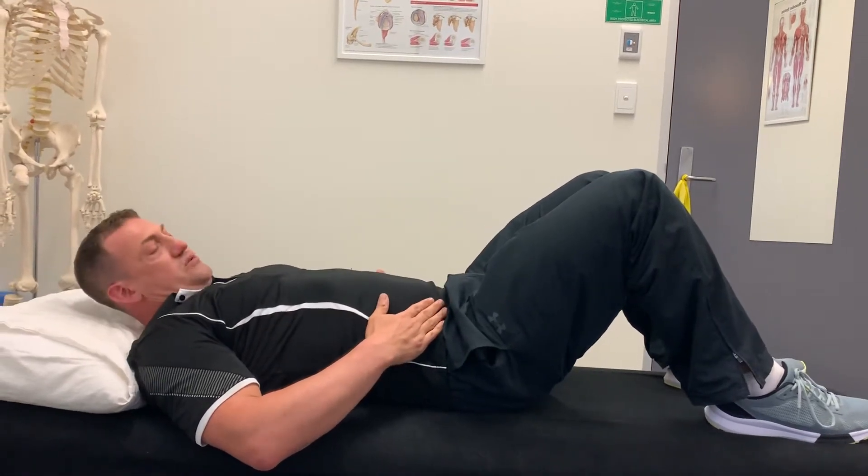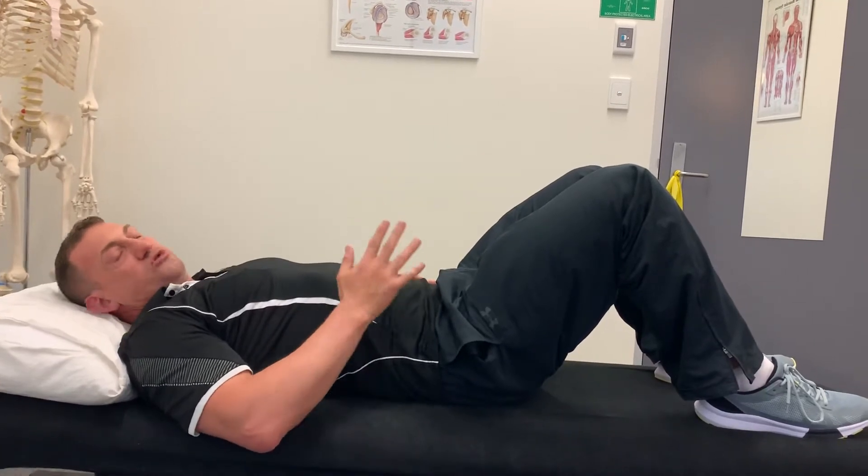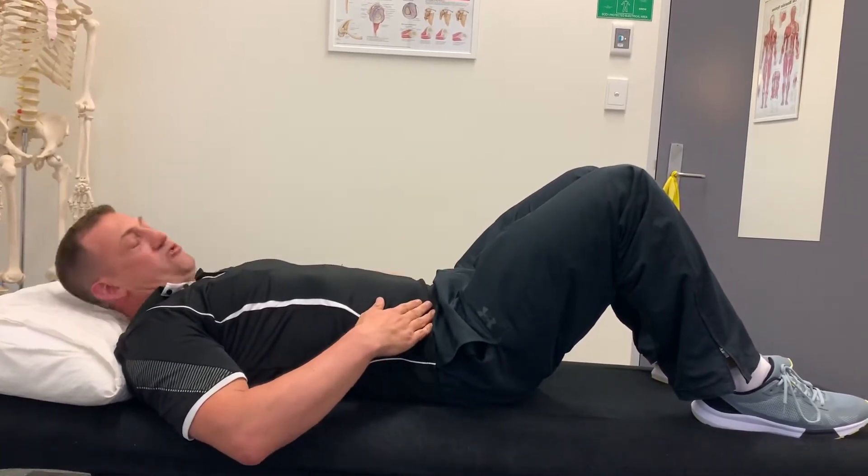So this is tabletops — a progression for core activation and core strengthening, especially after a back injury.